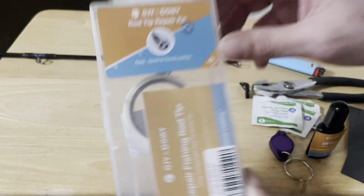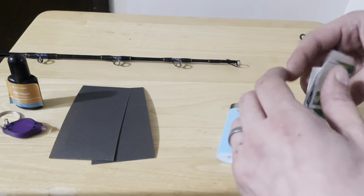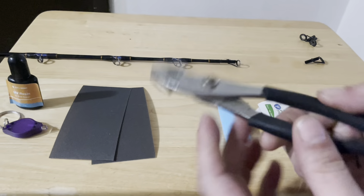I'm not sponsored by this company, I did purchase this with my own money. The only thing extra from the kit that I would recommend are some alcohol pads, a lighter, and a pair of pliers, which everybody should have in their tackle box.